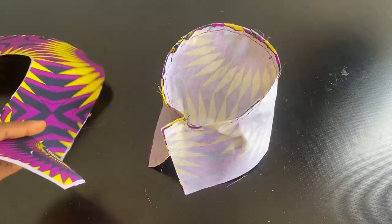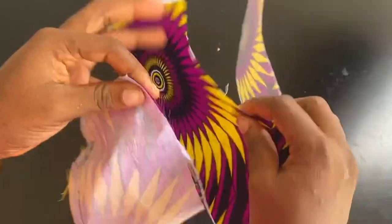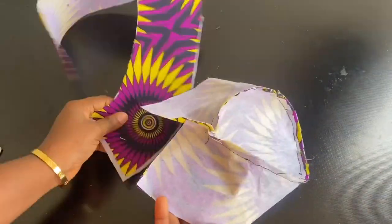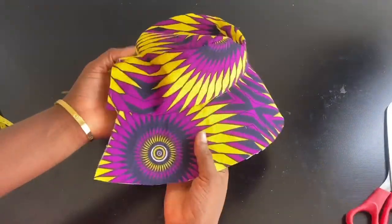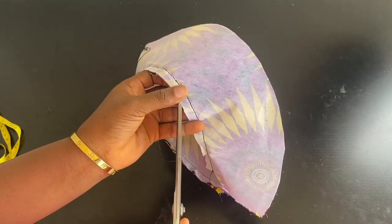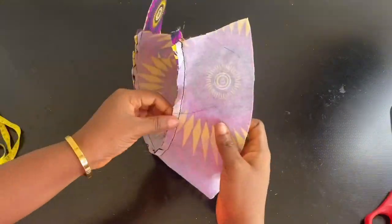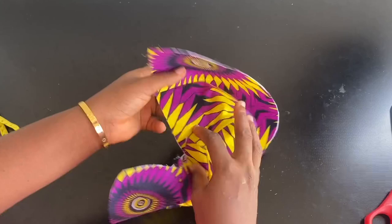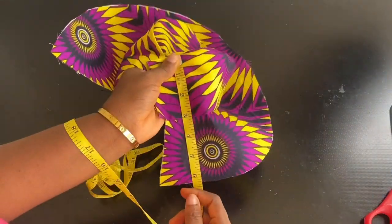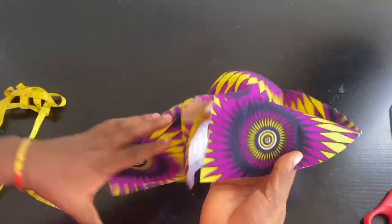Next, attach part C to the hat. Make sure the right side of part C is facing the right side of part B. Sew all around, leaving half an inch on the B part where you start sewing. After attaching, notch around the seam as well so the stitching relaxes properly. You can see the width of part B is 3 inches, and the width of part C (the flare) is also 3 inches.